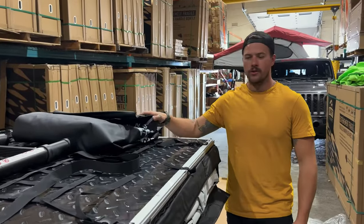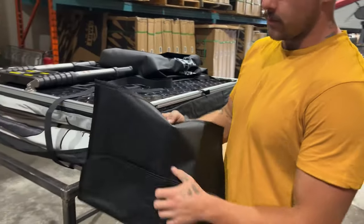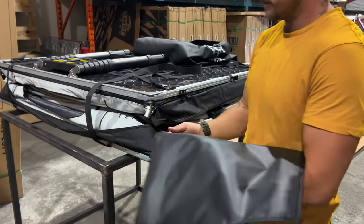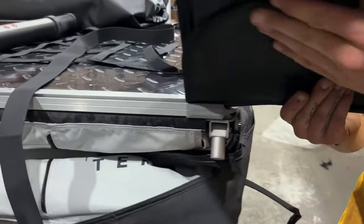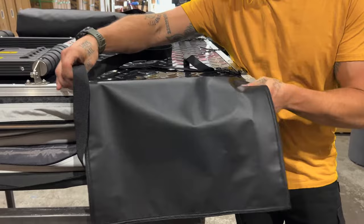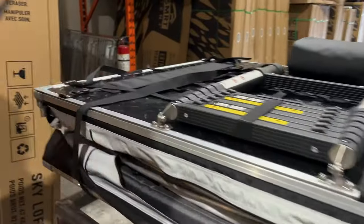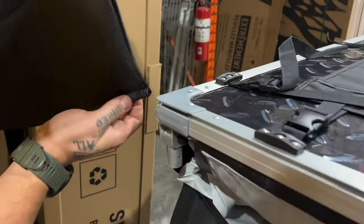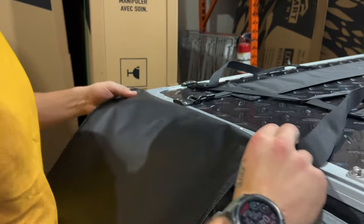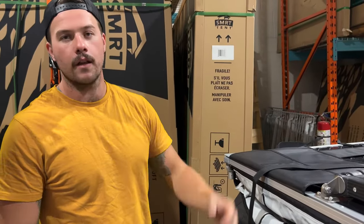Real quick and easy — we're going to grab our shoe bags and just slide those in. They kind of live there. Note to yourself, you want to put the Velcro flap to the top. It's got an awning weld in there — you just slide that into the corner. Do the same on the other side. Make sure those Velcro tabs are up; you know you've got that locked in.